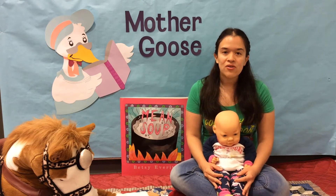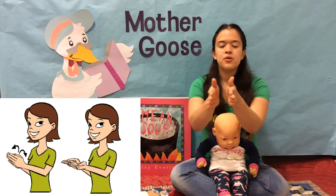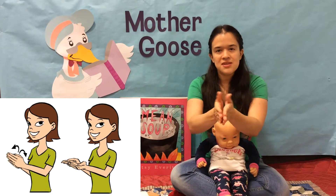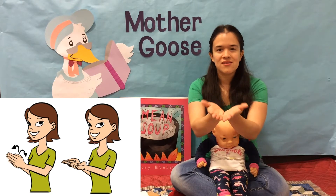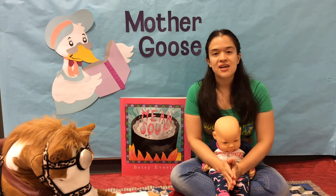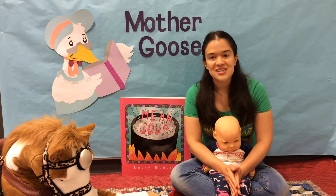So today we are learning 'book.' You're gonna bring your palms together and then separate them out at the thumbs, the same way you do when you open a book. Book! Book is a great sign to use when you are picking up books from our curbside service and when you're reading stories together.